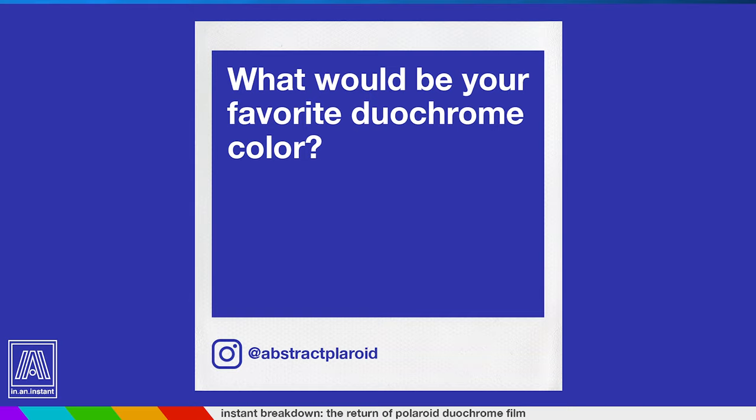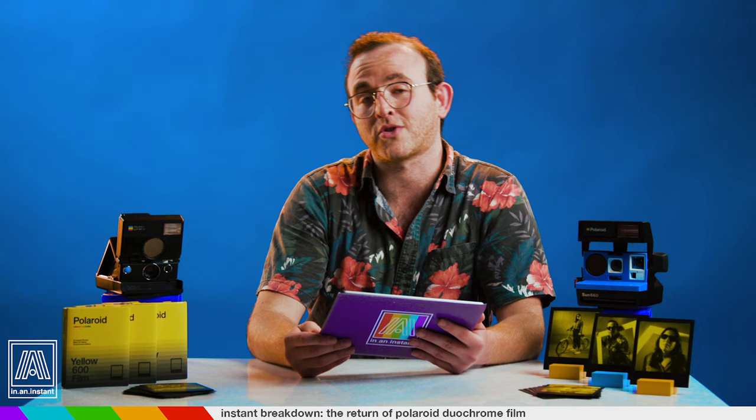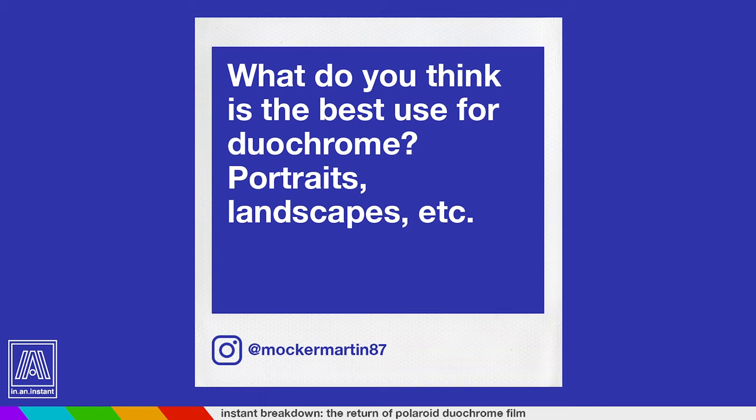Abstract Polaroid asks: what would be your favorite Duochrome color? That's a really good question — I have thought about this a bit. I think I would really like to shoot with orange; I've never shot with Duochrome orange and it's one of my favorite colors. One is eventually going to come. I think I would also really like to shoot with blue.